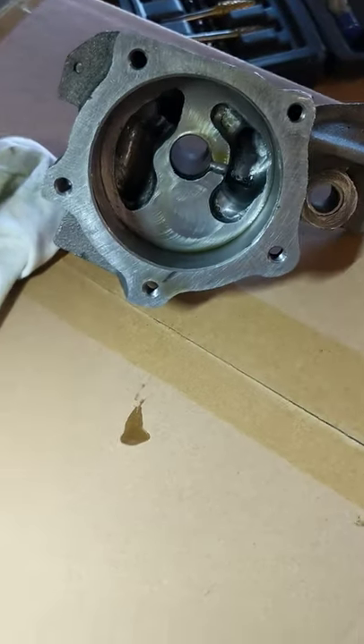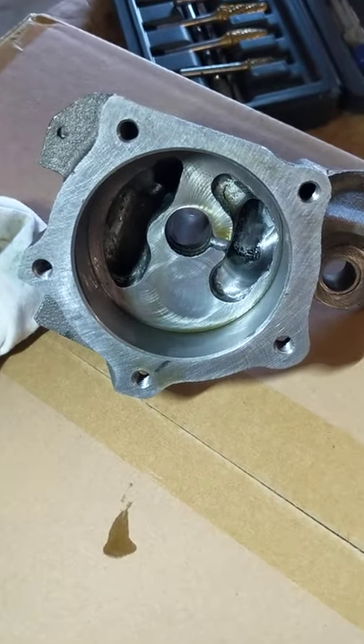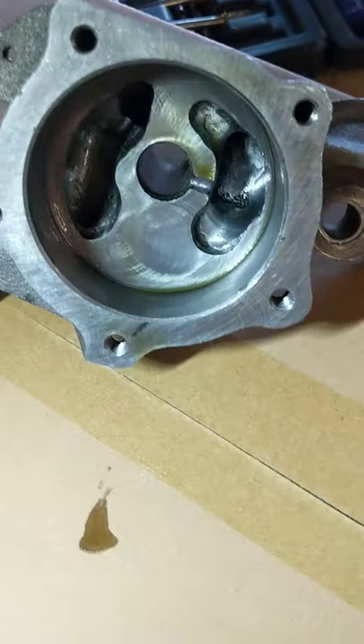Okay guys, just a quick video here. This is a M72 pump out of a Chrysler 360 Magnum engine to be specific.